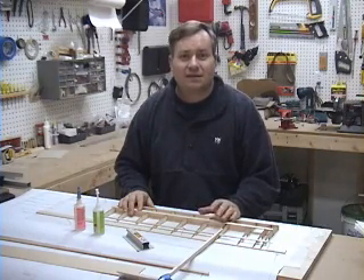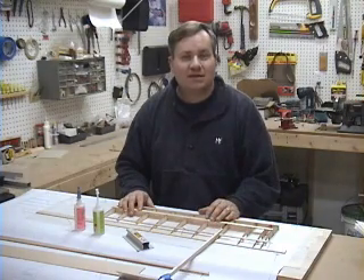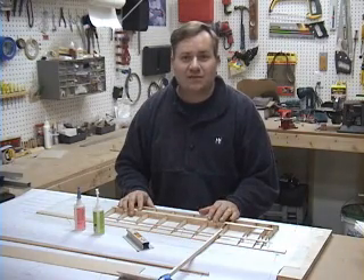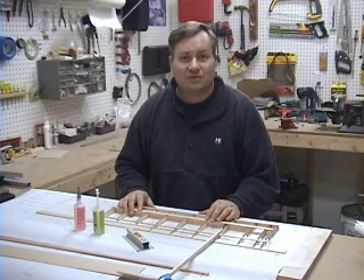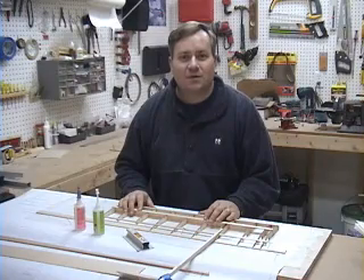A foam core wing is not necessarily easier or quicker to build than a built-up structure, because we're going to spend a lot of time creating templates and setting up the equipment. But a foam core wing does offer advantages such as a more accurate airfoil, and can be built relatively strong and relatively light. You can also add in features like built-in washout. And all of this starts with an accurately cut foam core.